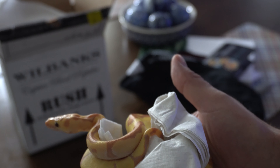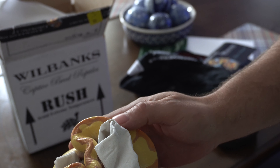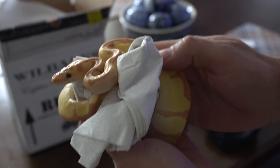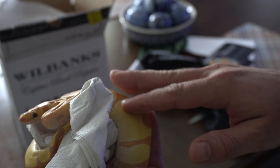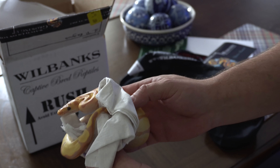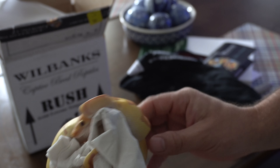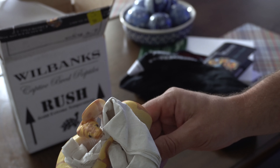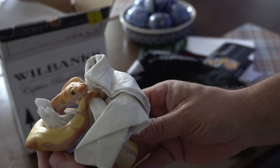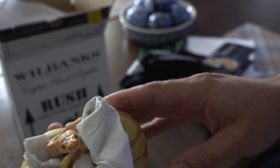As you can see, he came from Wilbanks Reptiles. I'm sure he's a little nervous right now, having just shipped. So we're going to put him in his cage in a second here. Just wanted to show him off.